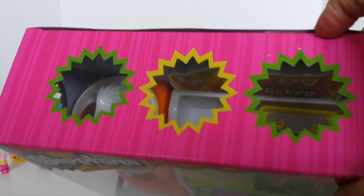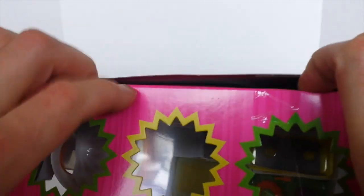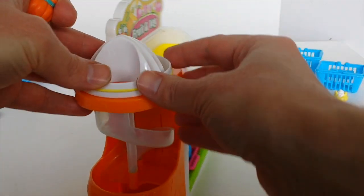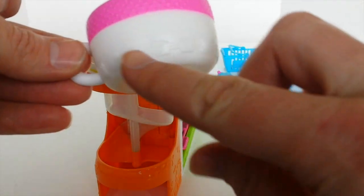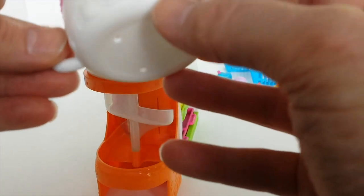Okay, let's get it out of the packet. So this is the fruit and veg stand out of the box. To the side we've got this little juicer slide and it comes with a little pink and white cup. It has all these little designs on the bottom — there's a little carrot and a shopping basket and a shopping cart.